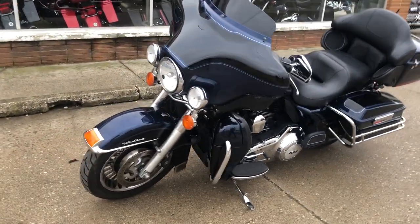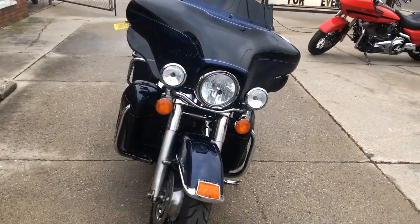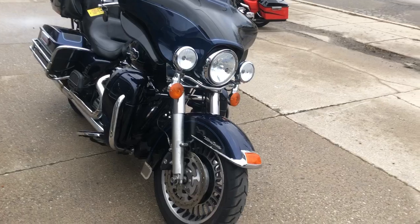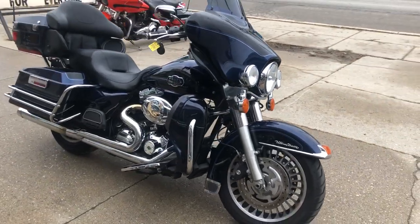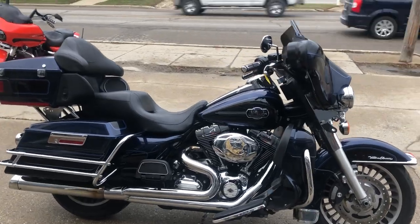It's a great bike for the money and you can see this bike and 300 other pre-owned Harleys on our website www.approvalpowersports.com or give us a call at 810-648-9500.